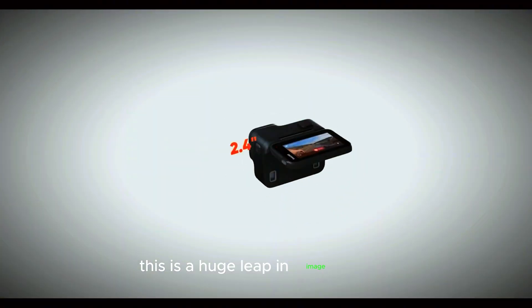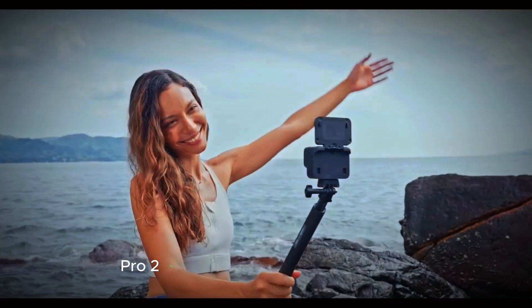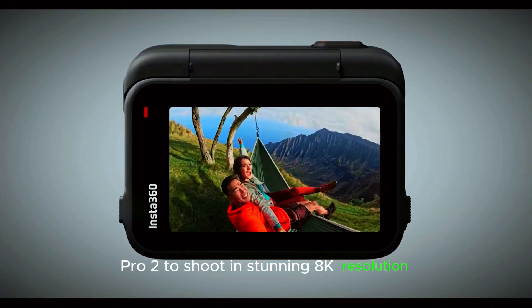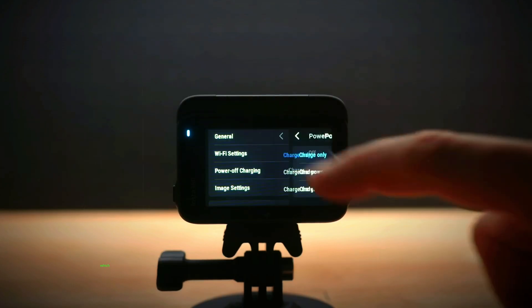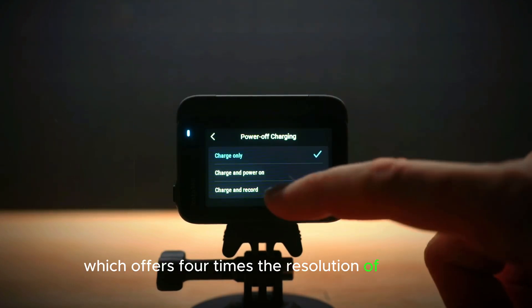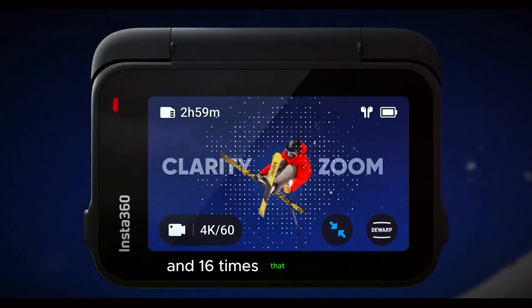Let's start with the standout spec that's grabbing attention: the camera's 50-megapixel sensor. This is a huge leap in image quality, allowing the Ace Pro 2 to shoot in stunning 8K resolution. For those keeping track, 8K translates to 4,320p.